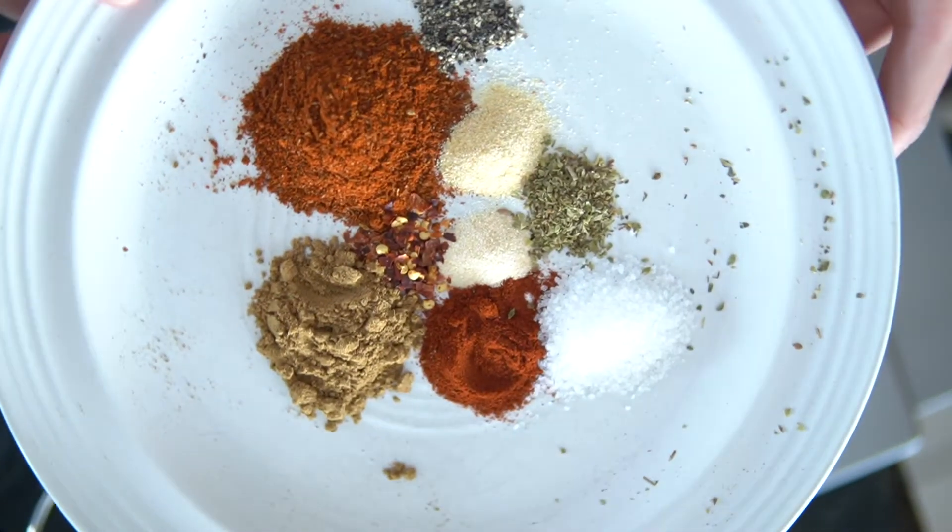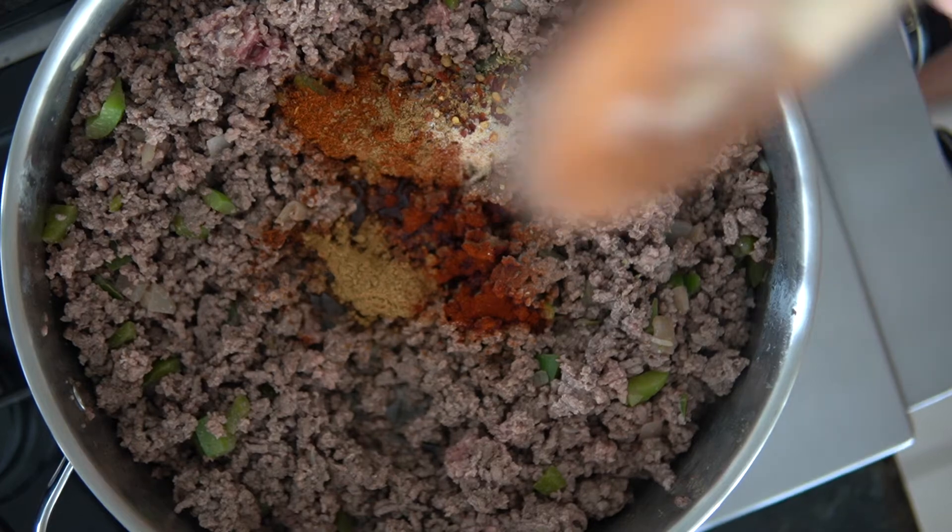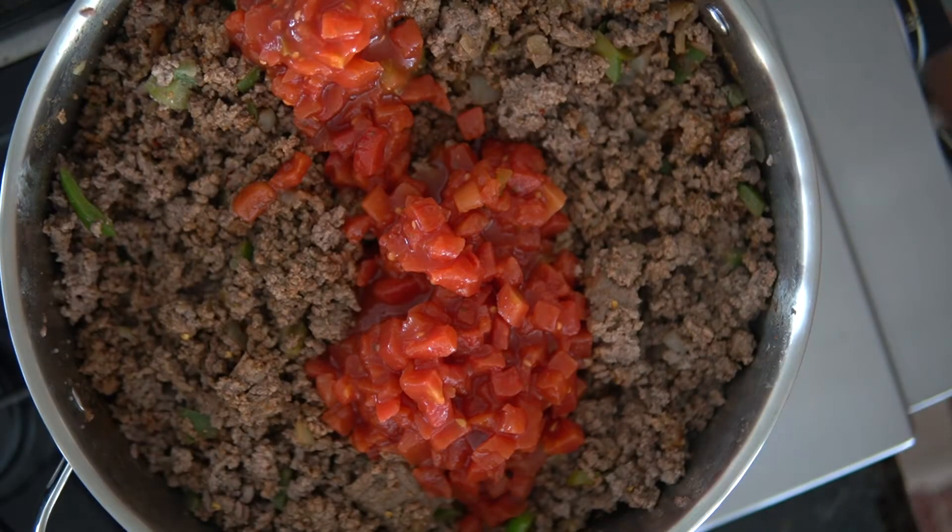Add the chili powder, garlic powder, onion powder, crushed red peppers, oregano, paprika, cumin, salt, and pepper. Stir to combine.